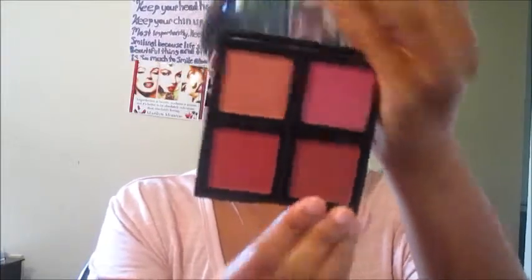Now I'm taking the last blush shade from the ELF blush palette and putting that all over my lid. I really want to round it out because I want this to be the main focus of the look, so make sure you round it out very nicely. I'm using an Equal Tools brush for this.